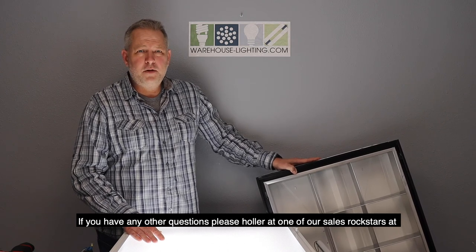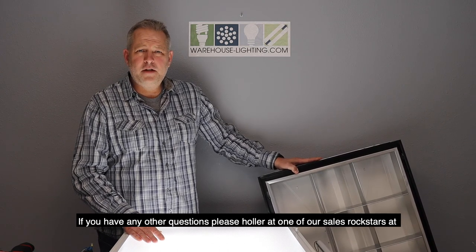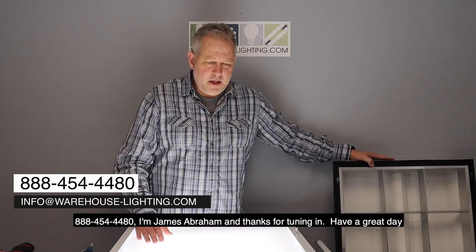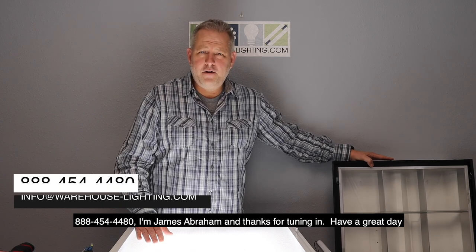If you have any other questions, please reach out to one of our sales rock stars at 888-454-4480. I'm James Abraham — thanks for tuning in, and have a great day.